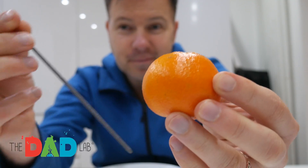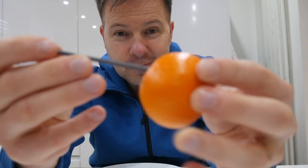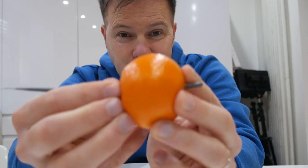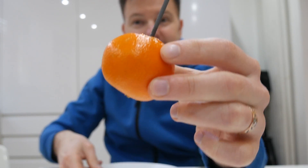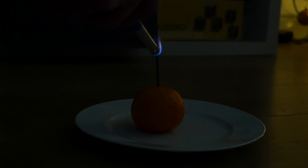Does the glowing orange trick actually work? Yes it does. Let me tell you how it's done. First, you need to grab one of those easy pillars — they usually have a bit of air inside, which makes it quite easy to put the sparkler inside the fruit without any juice dripping out.